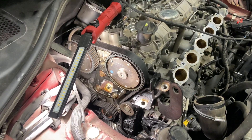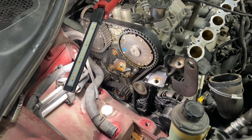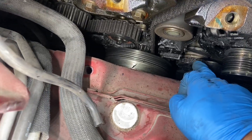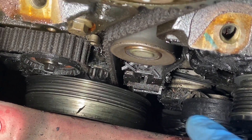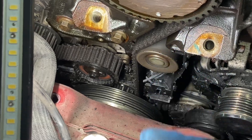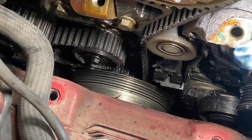Because of the bent valves there's no compression. The cause of it is the tensioner. This is the tensioner here, and that tensioner tweaks a little bit to the side, and when it does that it starts shredding the belt.